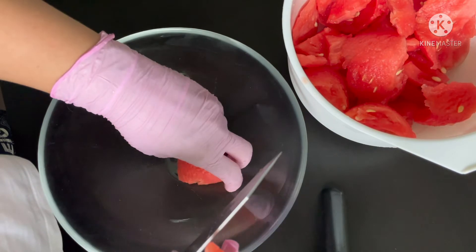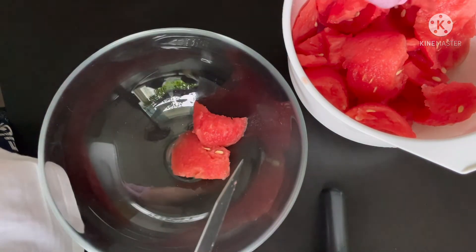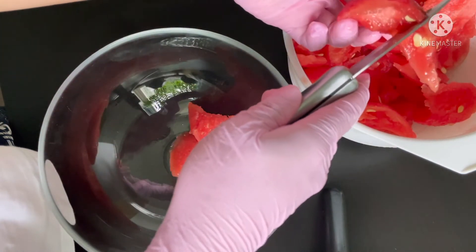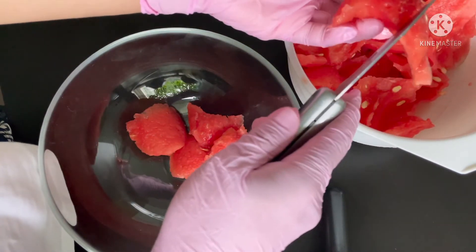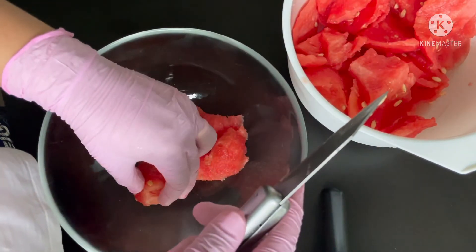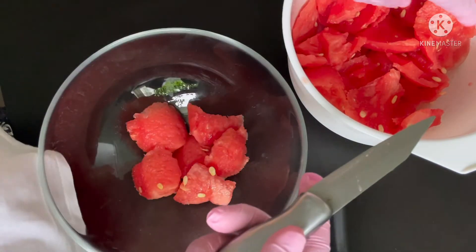I'll cut the big watermelon pieces a little smaller and use them in the bowl. Arrange them carefully — and be careful when you use a small knife, especially if you're not used to it. Ask someone to do it for you, or use the appropriate tool.